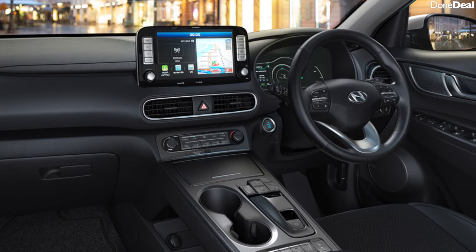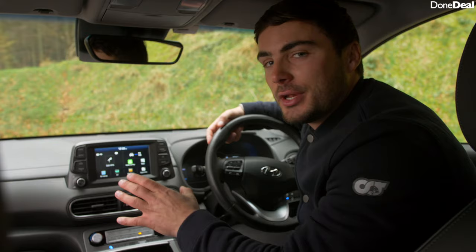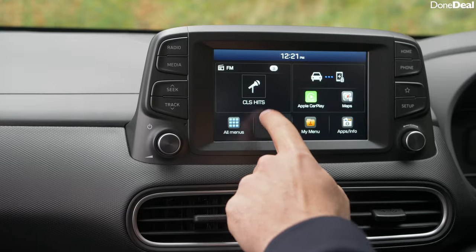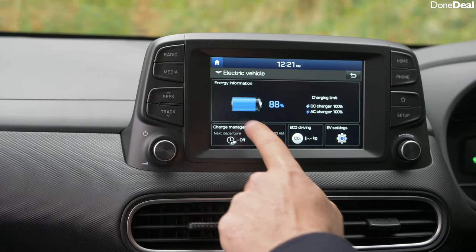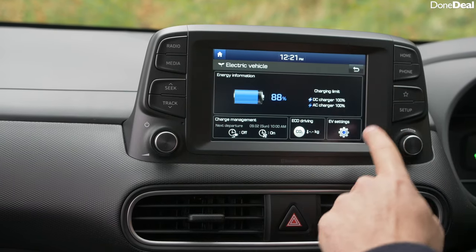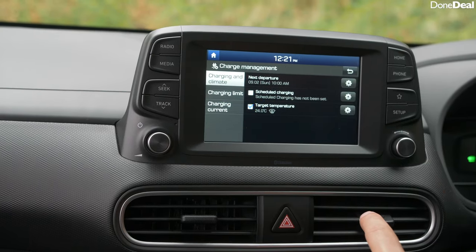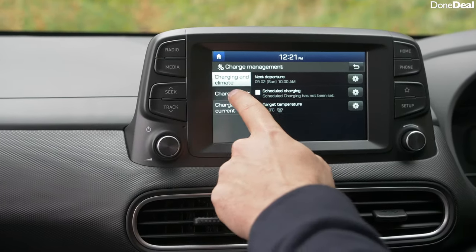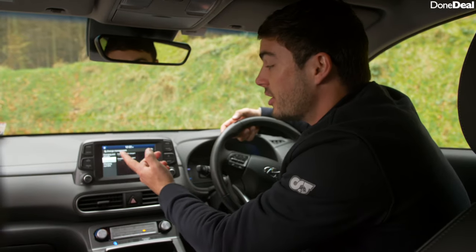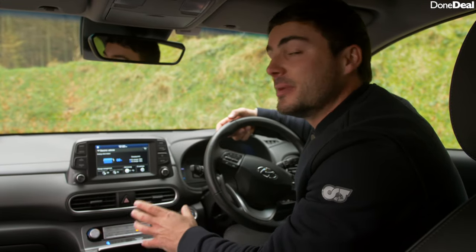One additional thing the Kona Electric has in its infotainment system that the ordinary Kona won't have is an EV management section. You can see your battery percentage, put it into settings like winter mode, and it has charge management — so you can limit the charge to, say, 80% instead of 100% as that can be better for the batteries, or you can schedule charging. It's a very sophisticated system and it's really impressive.